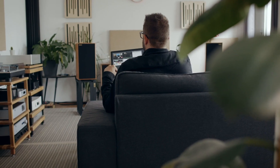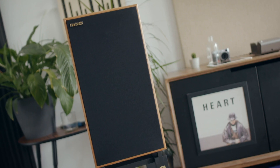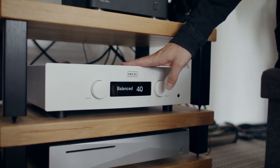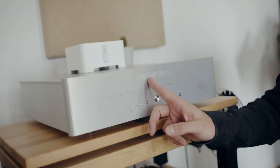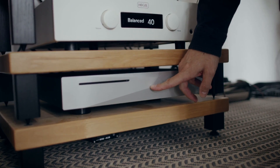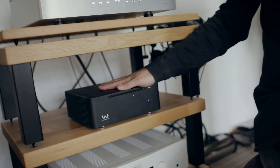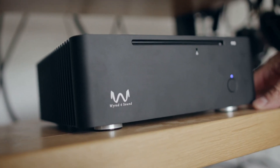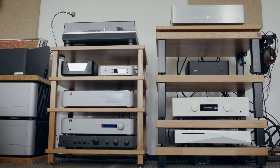For my listening I used almost exclusively CD rips through Harbeth Compact 7 loudspeakers powered by a Hegel H190 integrated amplifier, fed by a Denafrips DAC. Comparing the Wired for Sound with the Innuos Zenith Mark 2 SE streamer isn't really a fair fight — the Innuos costs twice as much and sounds like it: a bit meatier, a bit thicker. By contrast the Wired for Sound sounds a little thinner, but that's not a criticism — you get what you pay for.